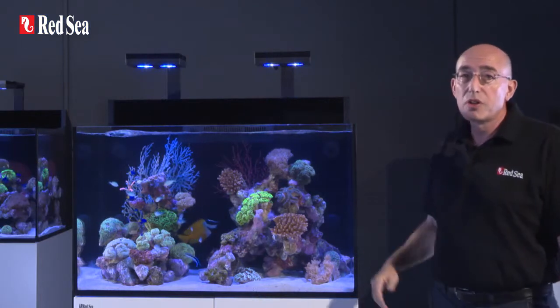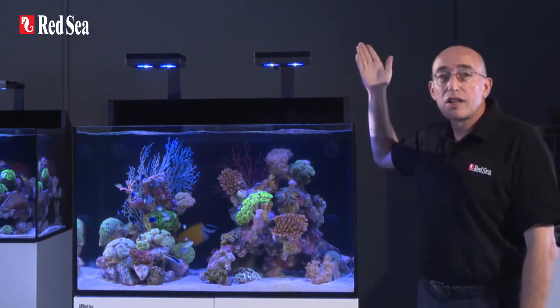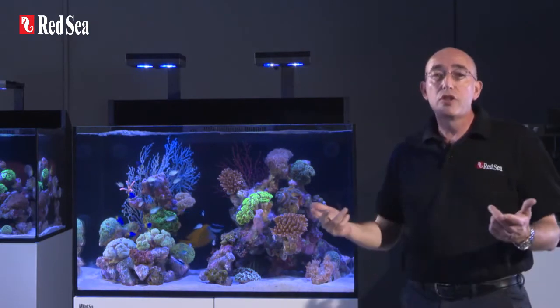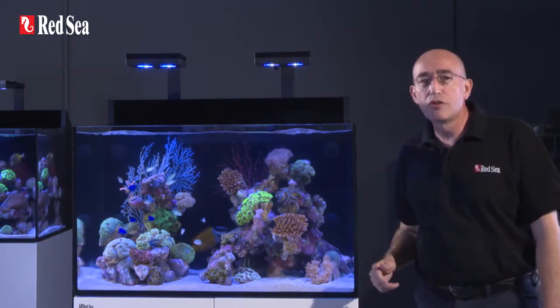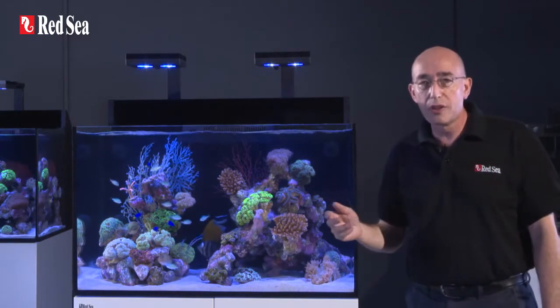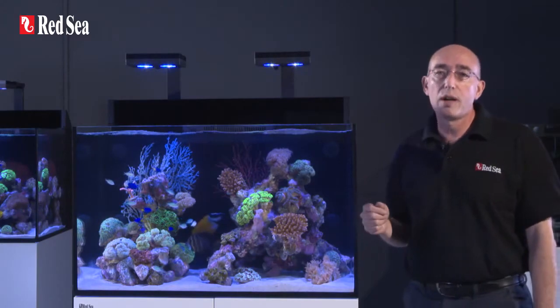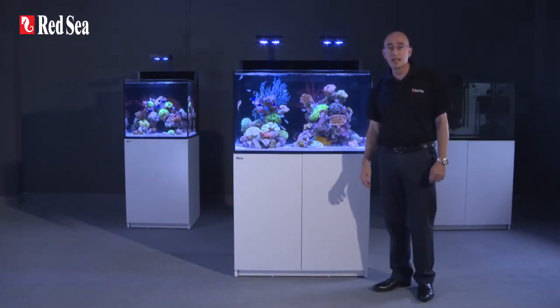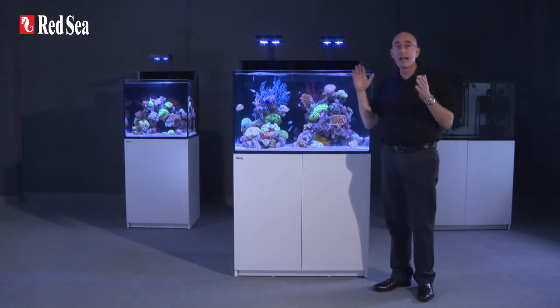Above the aquarium, the Max E-Series features a full-spectrum advanced LED lighting system. Over the past few years, we have done a lot of original research into the photobiology of corals and their PUR — photosynthetic utilized radiation requirements. This has enabled us to define our reef spec for LED lighting, both in terms of spectrum and intensity.